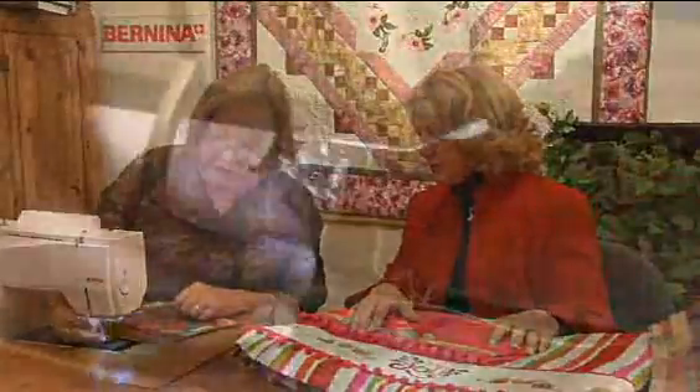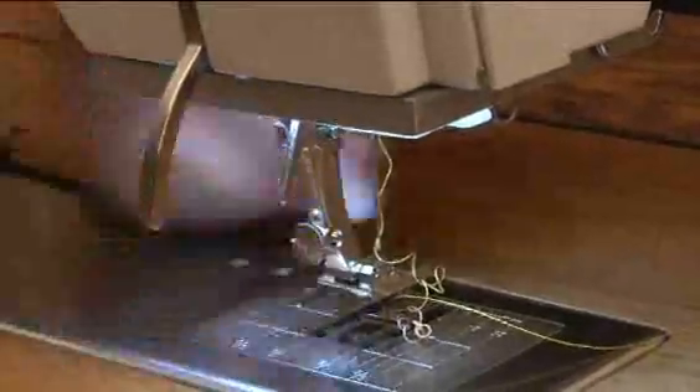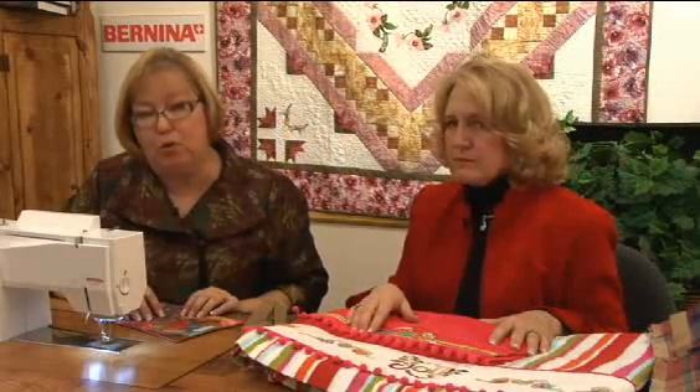So we're going to put the foot on the machine. Now, one thing that you do have to remember is that this is a straight stitch only foot. You'll only forget that one time because you will break your needle if you don't. Remember that it is straight stitch, center needle position.